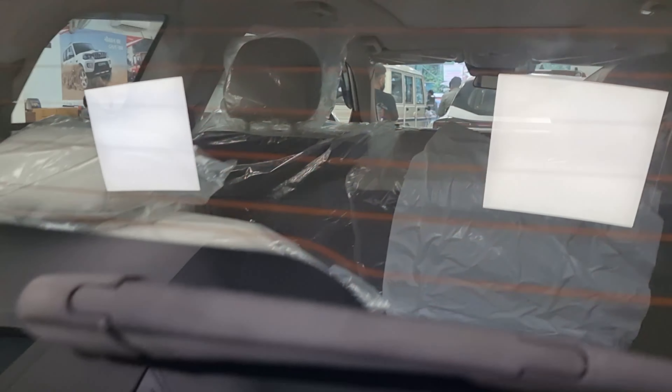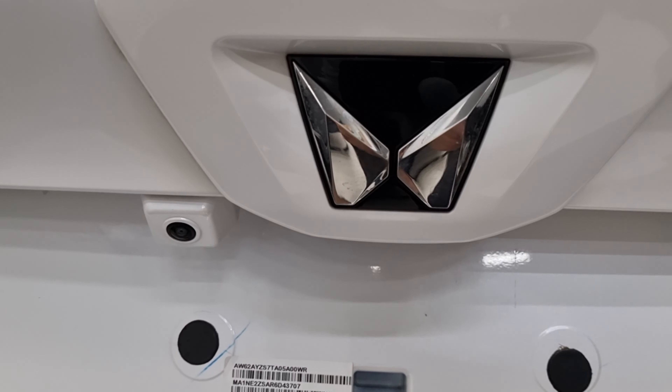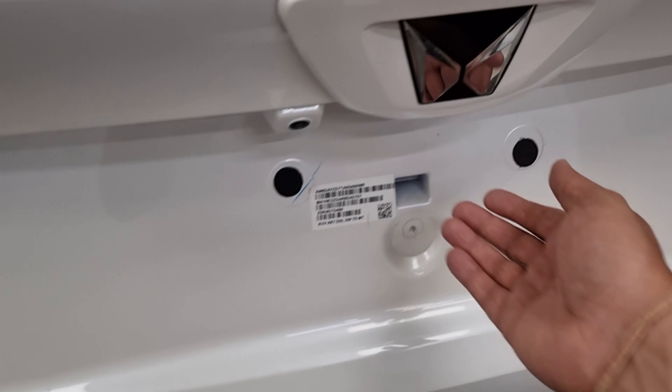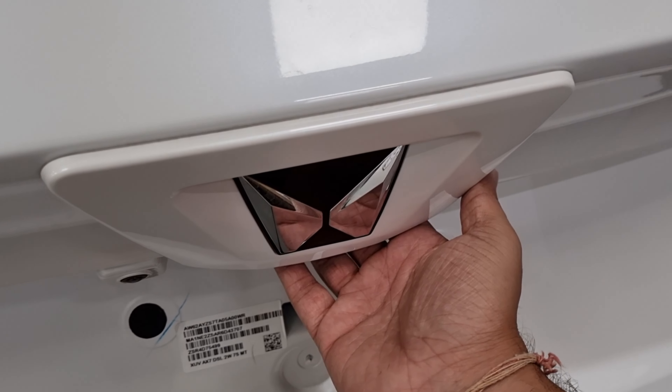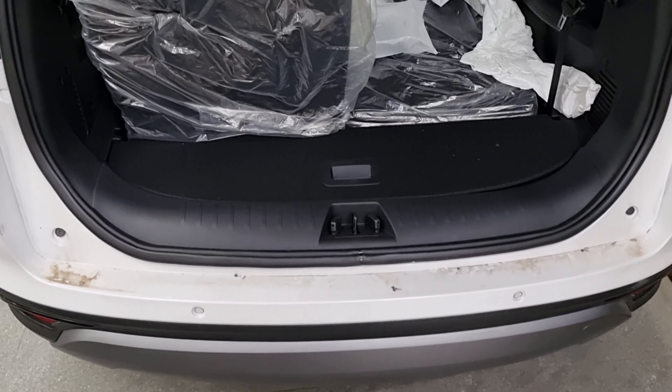You can also see the piano black finish on the roof. There is the Mahindra logo. The rear camera is present. Let's check the boot — you can manually open the boot, and an electrically openable boot is also available.